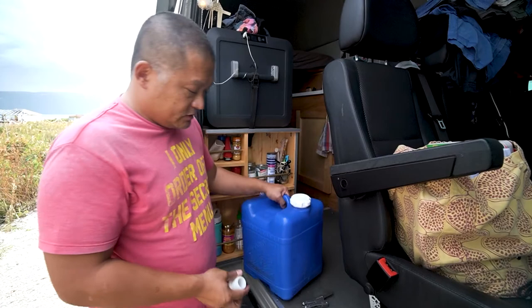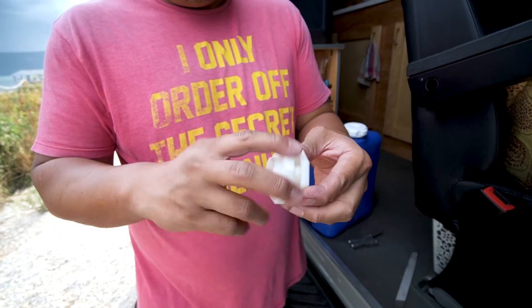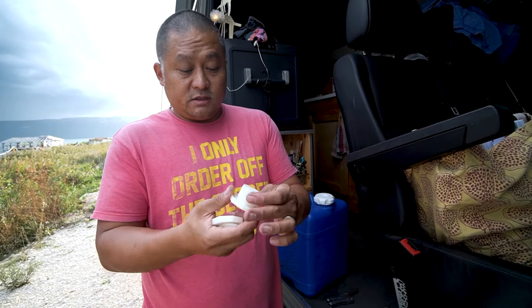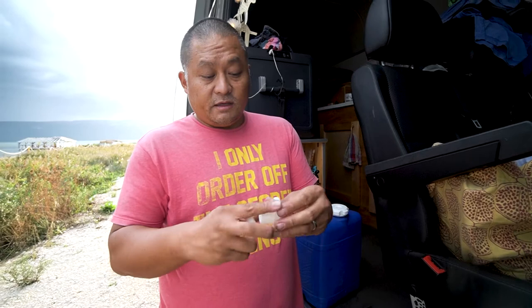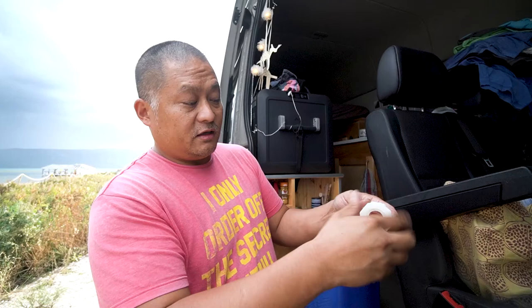So what I did is I found this — it's just a little plastic, I think it's polyethylene, a little extra tap that you can put onto like a 55 gallon barrel. It has a washer, a seal. And it's actually reverse thread, so you go instead of righty tighty, it's lefty tighty on this one.